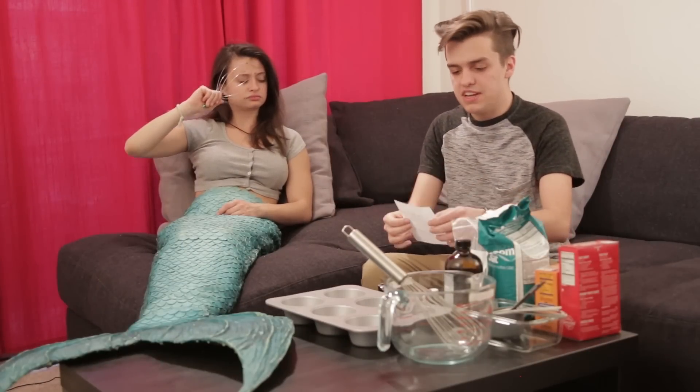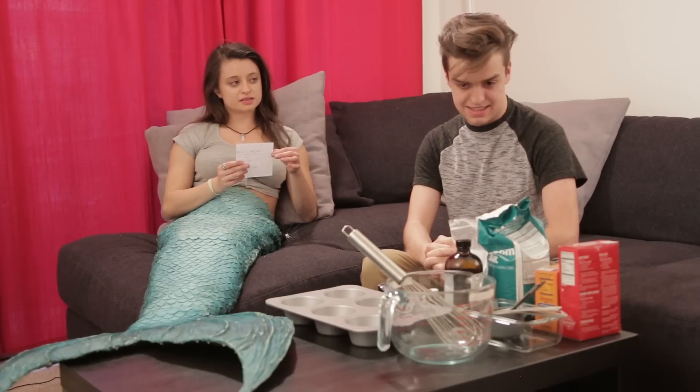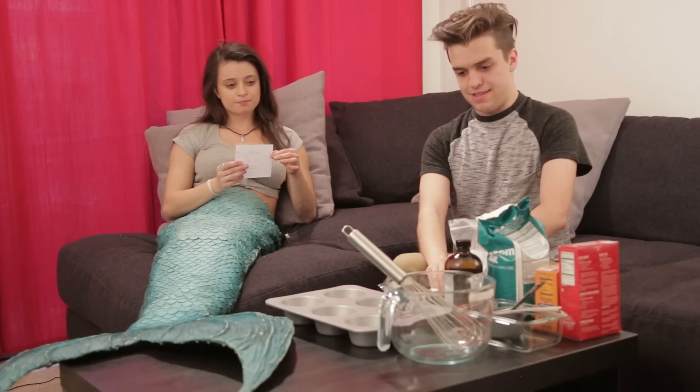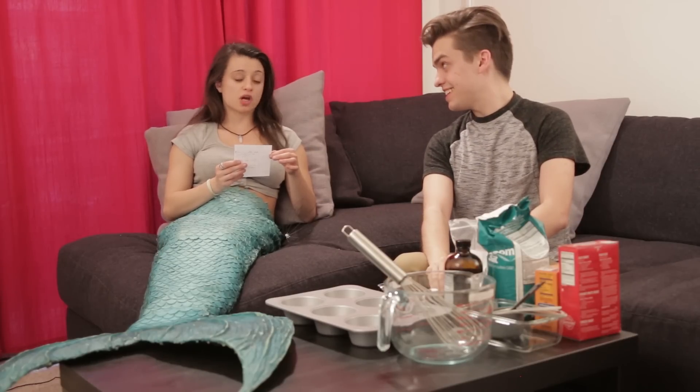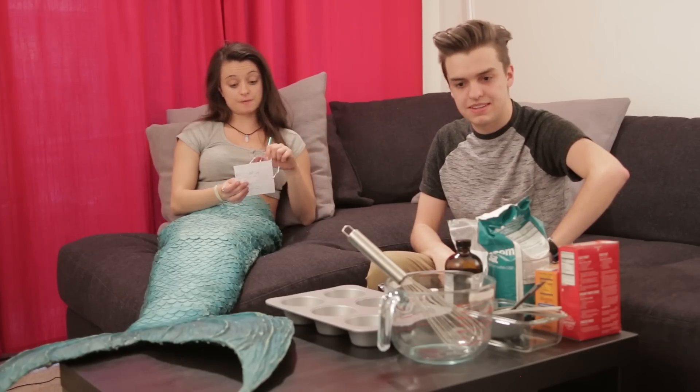All right, so Valerie, guess what we're doing today? We're going to the beach? No, better — we are making a bath bomb. You want to read the ingredients? How exactly is this like going to the beach? We're bringing the beach to us, Valerie. I'd love to see you try. The first step says 'take me to the beach, Valerie.' Okay, well it says here that the first step is to add...